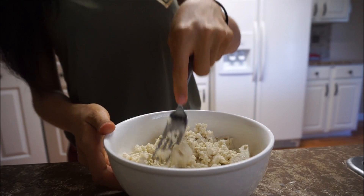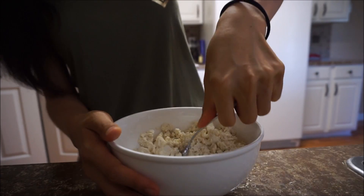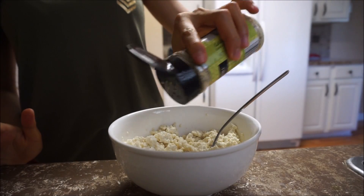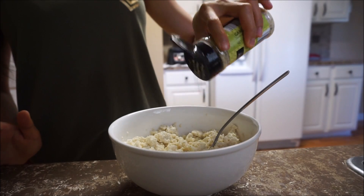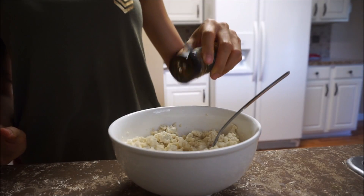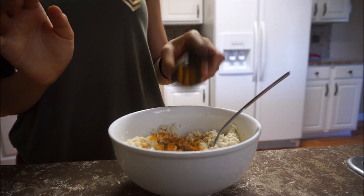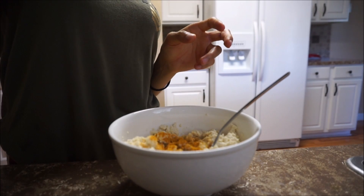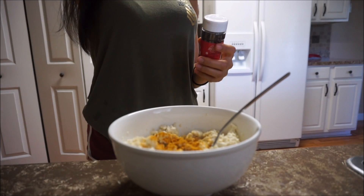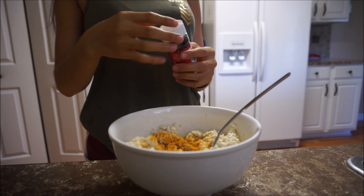I don't have spinach, so I'm not gonna use any spinach, but normally I will go for spinach with it. Garlic salt for this one — not too much, not too little. And I would love to add turmeric in there too. Turmeric is good — it's anti-cancer and anti-aging, so many good things. When you use turmeric, you do need to use black pepper, so that way your body can absorb the turmeric better.